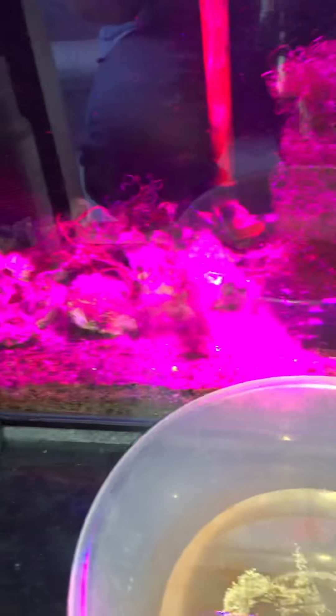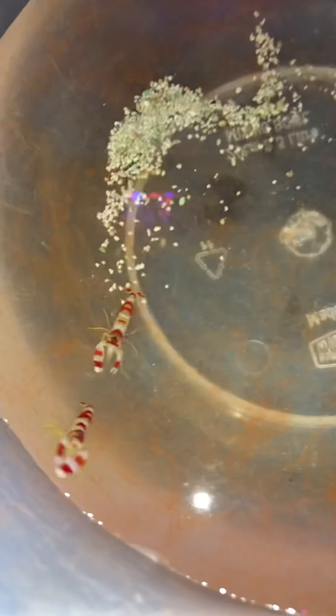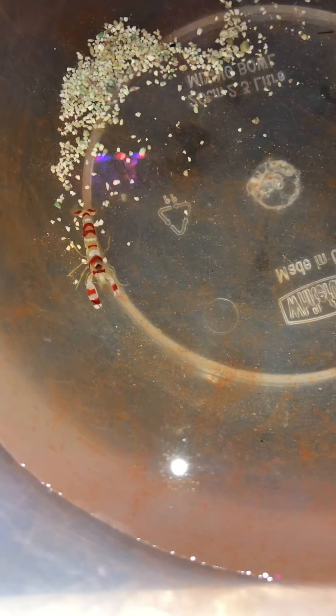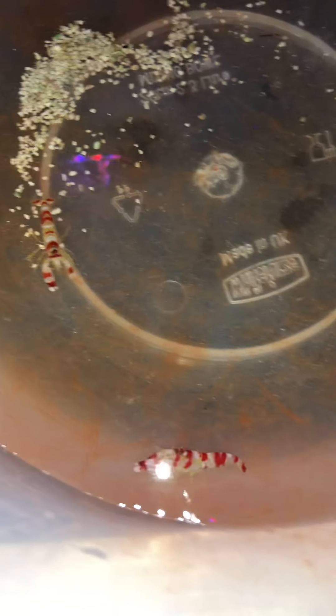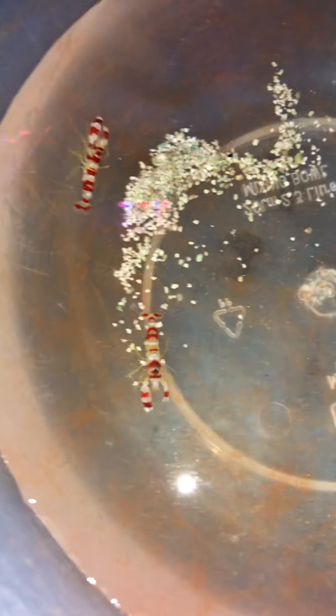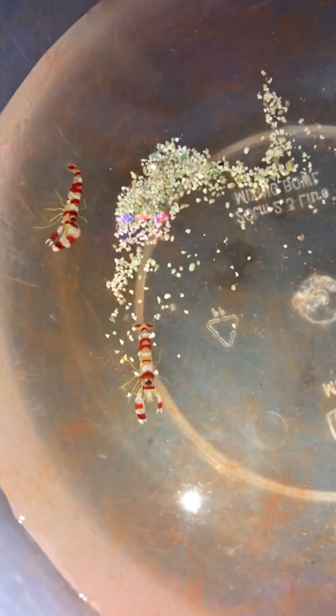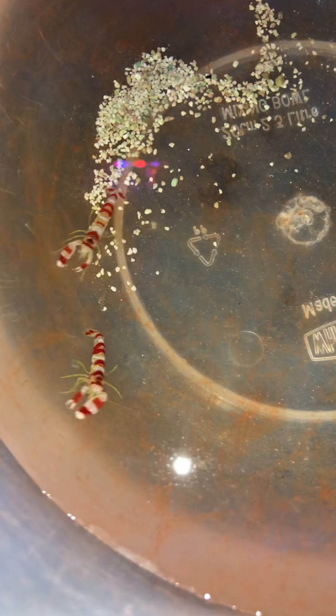So they're going to go in the sump until they get much bigger, and then they'll probably go into the main display with the gobies that I'm eventually going to choose. These are Randall's pistol shrimps that you can pair up with certain types of gobies. I've already got one of them in the sump somewhere, and I saw these other two and thought, let's see what happens when we put them all together. The sump's quite big so they've got plenty of room to maneuver if they need to get away from each other.